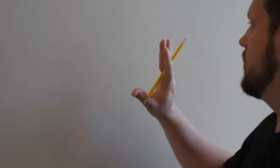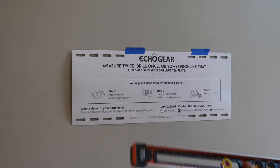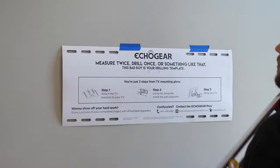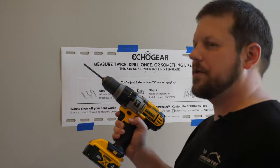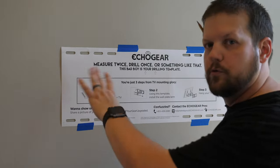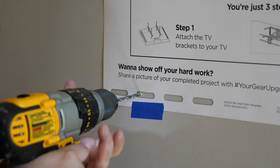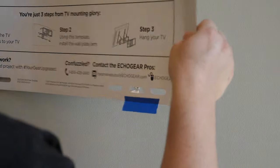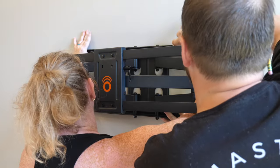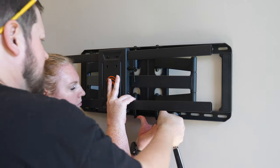Now we know where our studs are and have adjusted for the template height. We'll use some blue painter's tape to hold the template on the wall, then use a level to make sure it's level — and it looks good. For this mount we're going to use a 7/32-inch drill bit as per the instructions to drill four pilot holes where the template lines up. Make sure your drill is straight and level when going in to make the process go smoothly.